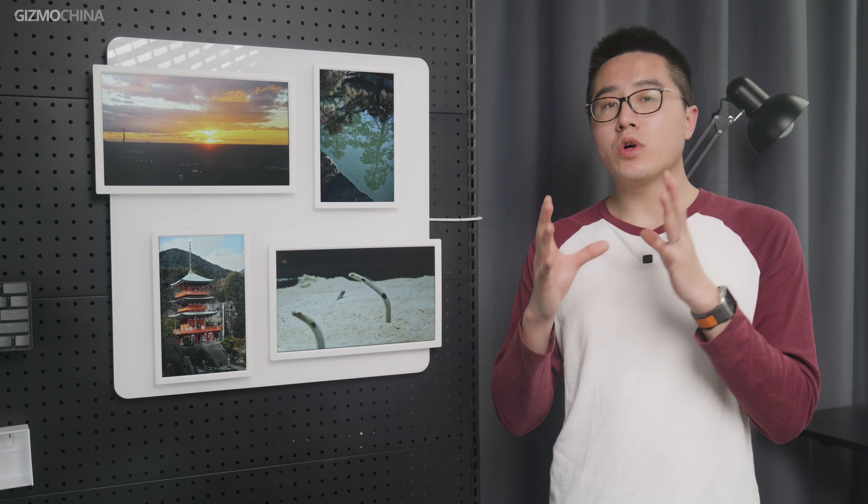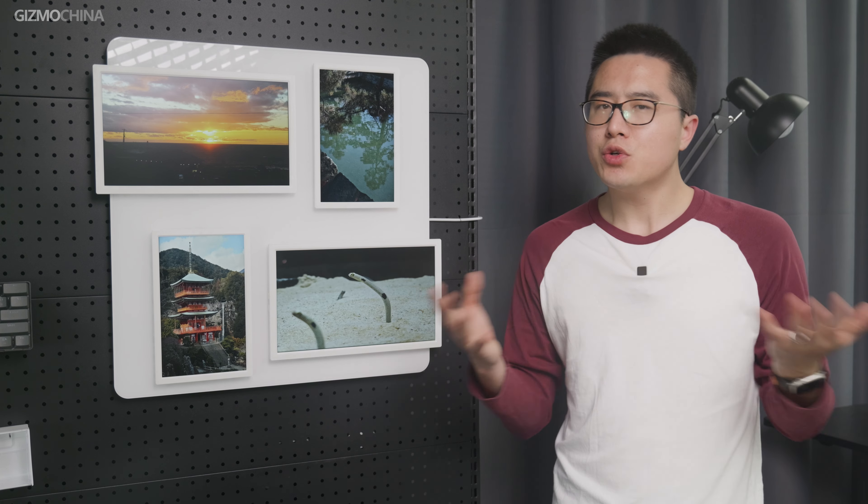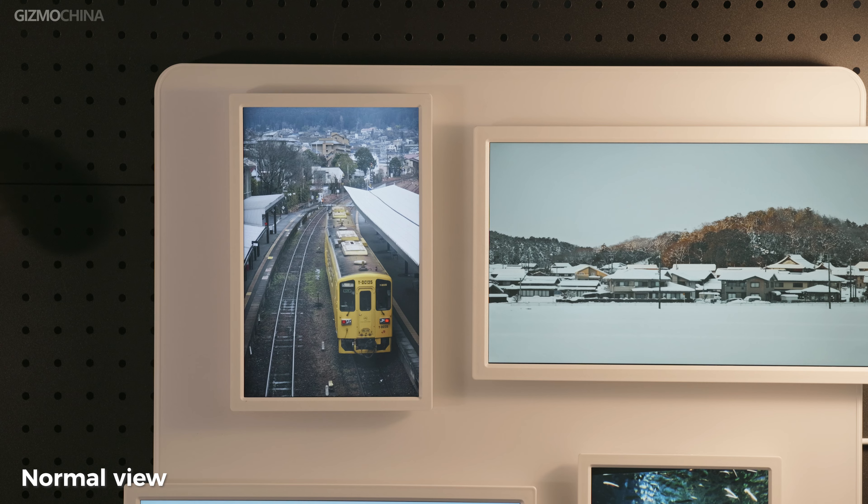Pintora claims that this is the world's first cordless 2K digital photo frame. There are two keywords here: cordless and 2K. 2K, of course, refers to the resolution.